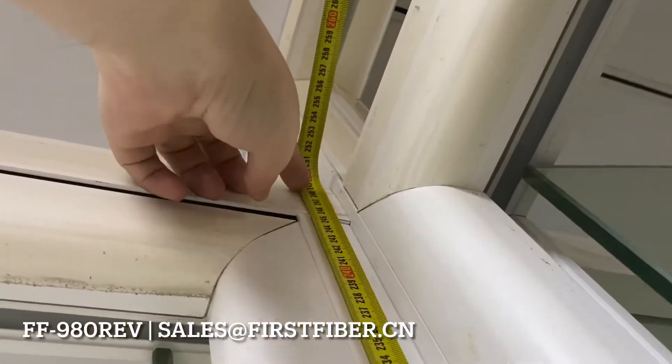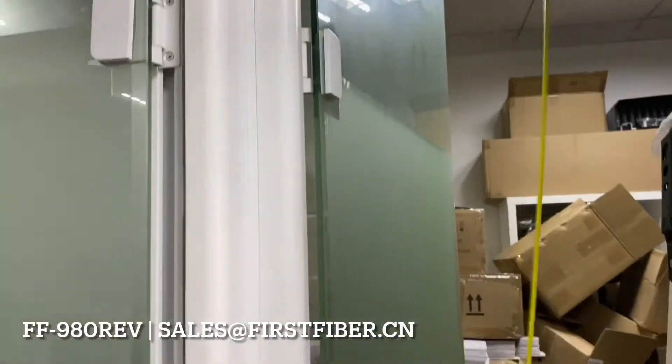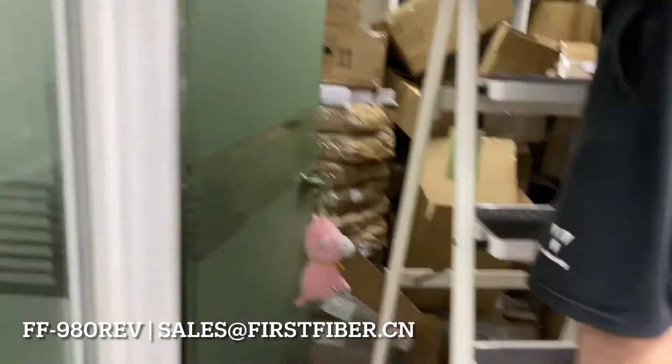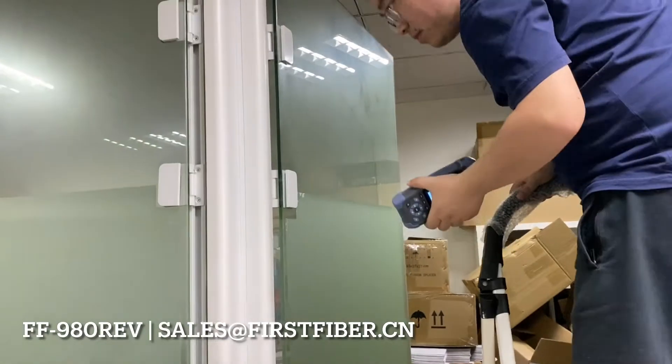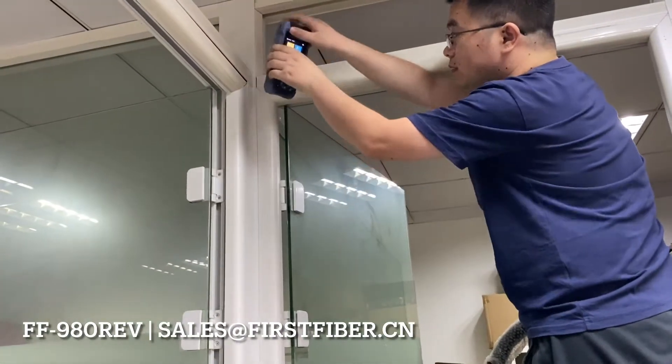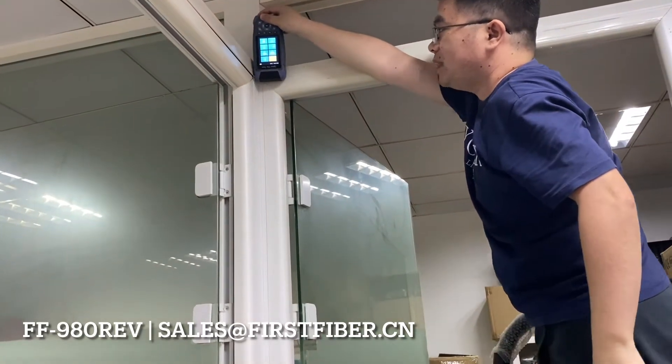Okay, it is around 2.5 meters here. I drop from this height.